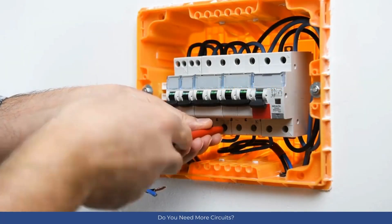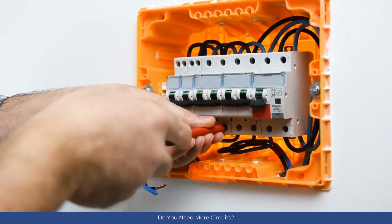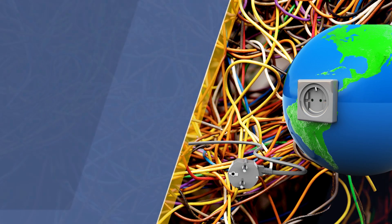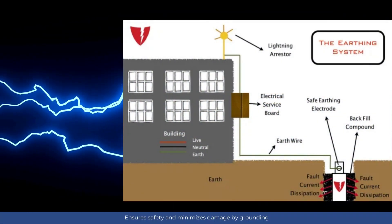If you're expanding your home, you might need additional circuits. You can add more circuits and circuit breakers to your electrical service panel. Earthing, or grounding, is a safety feature in electrical systems. It prevents electrical shocks and minimizes equipment damage.